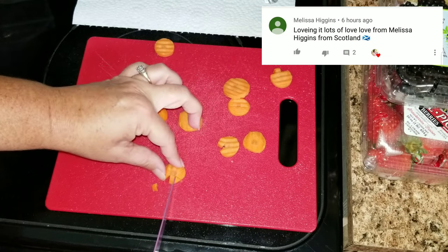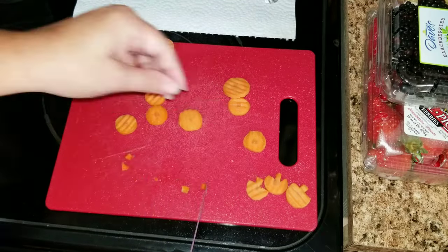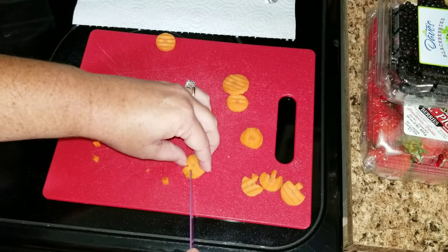For the first two lunches I kind of just threw things together and came up with a few things on my own, and of course a few things I got off of Pinterest.